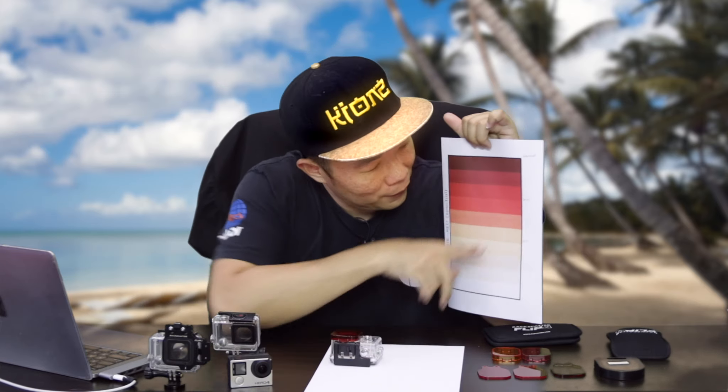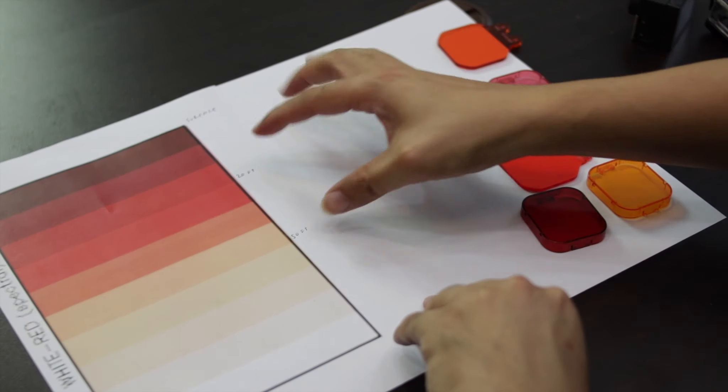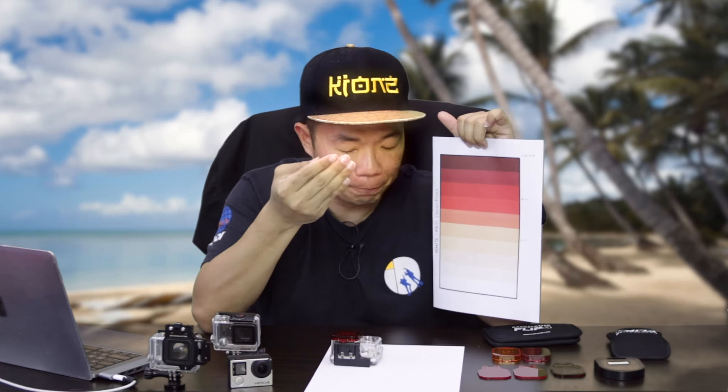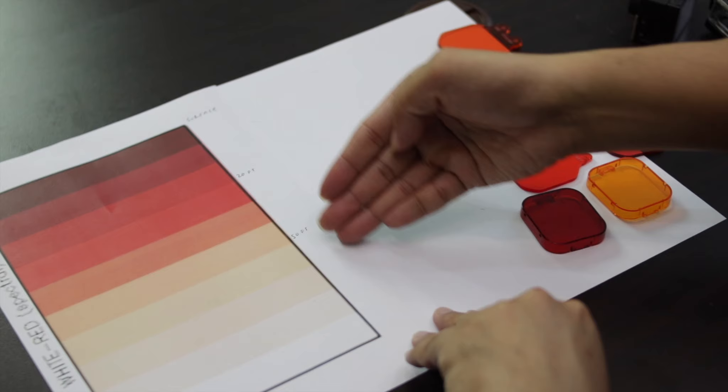Not too much red at shallow depth. From 20 feet down to 50 feet, you lose quite a lot of red, so you need a filter that is a bit stronger — but still not the strongest. Below 50 feet, all the red is missing, and this is where you need a fully red filter. So you actually have to change your filter at different depths: a light filter for shallow water, a medium filter for mid-depth, and a full red filter for deep dives.